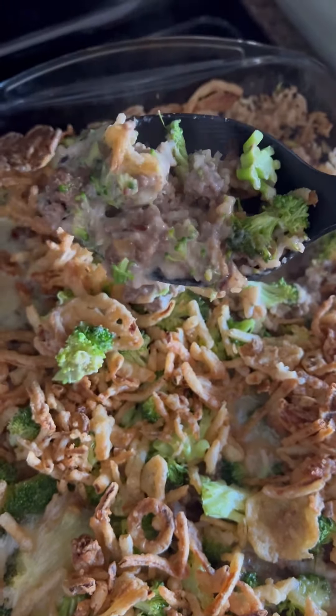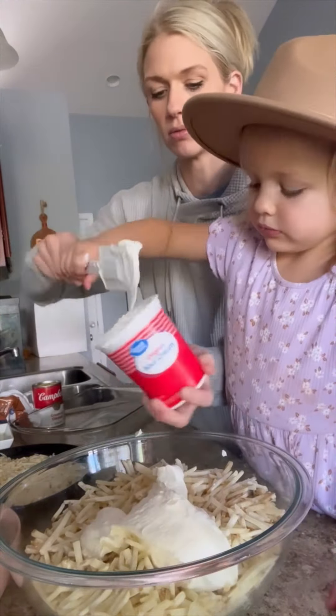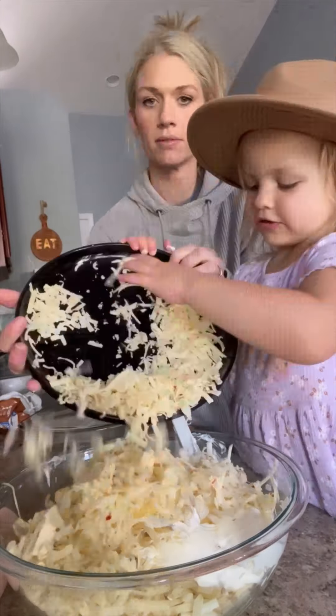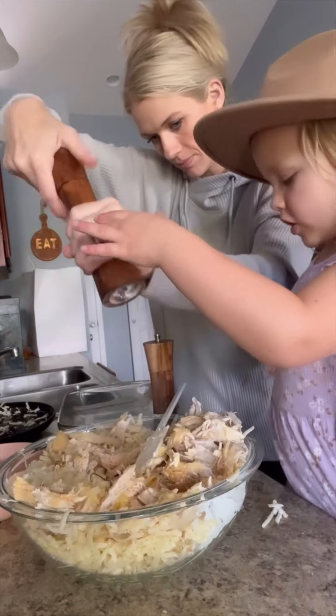Tonight for dinner, me and Lena made a cheesy chicken hash brown casserole. We took a 28-ounce bag of frozen hash browns and threw that in a separate bowl. We did about two cups of sour cream, a can of cream of chicken, one diced onion, two and a half cups of shredded cheese — we used pepper jack this time — a rotisserie chicken, and a lot of garlic powder.